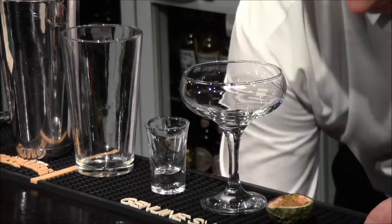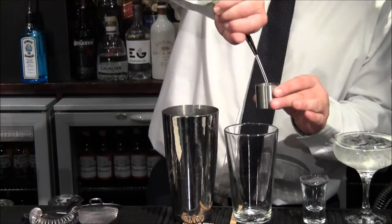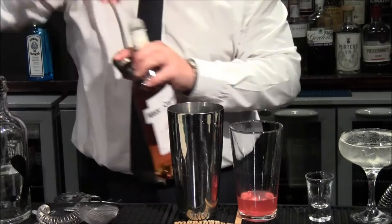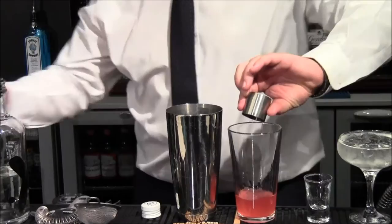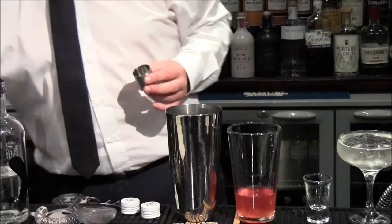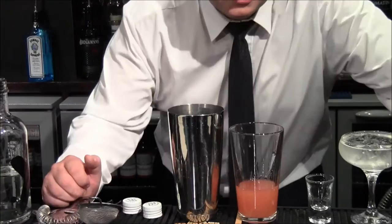First of all we chill the glass down. So we've got a full measure of Absolut Vanilla Vodka, a full measure of Passoa which is a passion fruit liqueur. We're going to do half a shot of the Marie Brizard Vanilla Syrup, half a shot only, and another half shot of passion fruit syrup. This is quite a sweet cocktail so if you've got a sweet tooth it's definitely for you, and then another full shot of the quality pineapple juice. So that's all the ingredients in there.